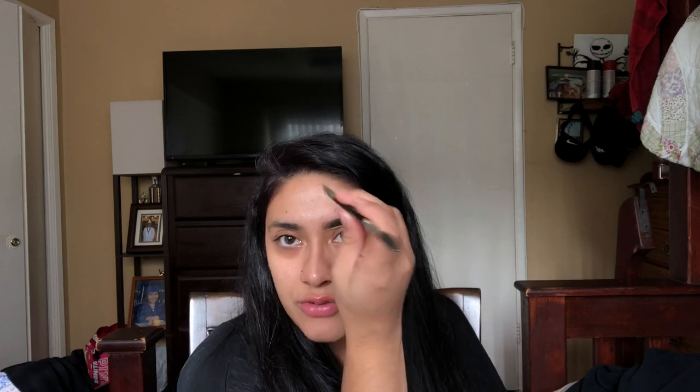I'm using NYX Full Coverage Concealer and the Anastasia 20 brush — it's just a flat brush — and I'm going to clean up the brows because they're a bit of a mess. Then going in with a Real Techniques fluffy dome brush to buff out the concealer. We came back and this brow actually didn't go that bad. I think we did something good here.